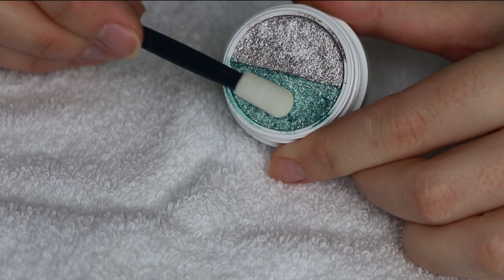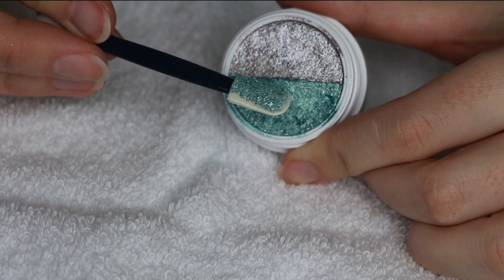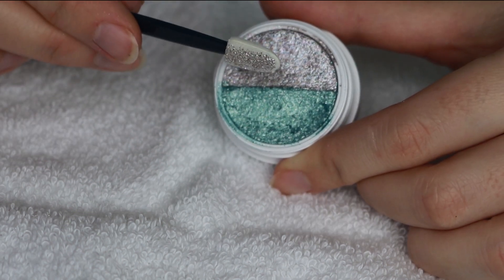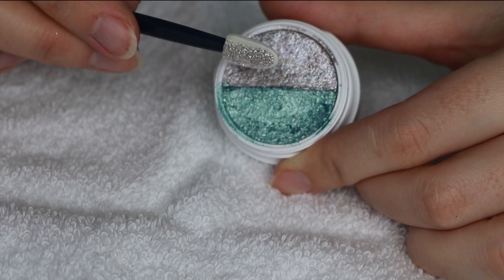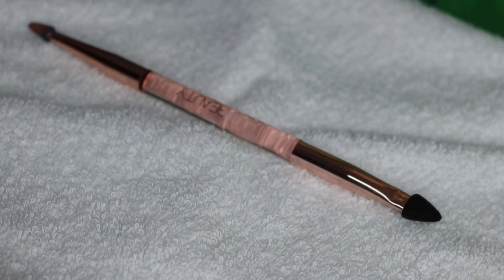I used to use a brush or a finger, but I felt like I wasn't getting the full color payoff. And I personally don't like applying metallics with my finger — it ends up staying on my finger rather than transferring onto my lid. But I love using a sponge applicator for the shimmery Super Shock shadows. It does a really great job picking it up and transferring it without disrupting the eyeshadow that's already on the lid.